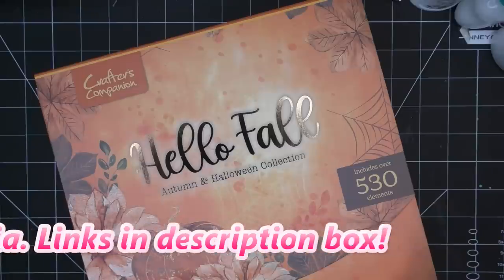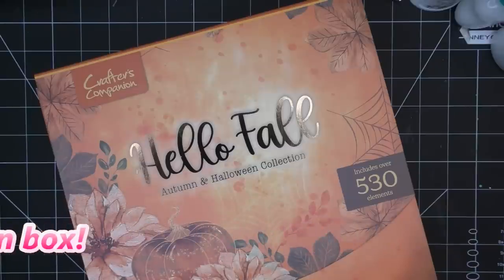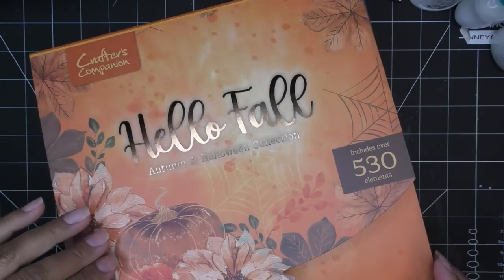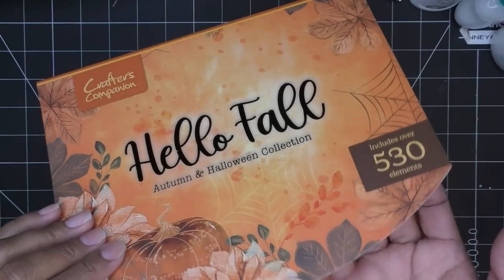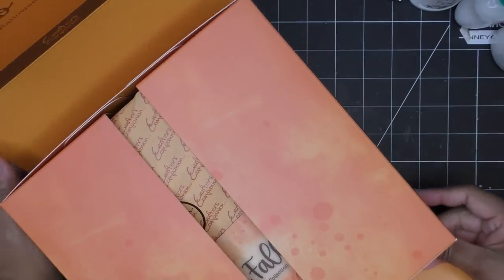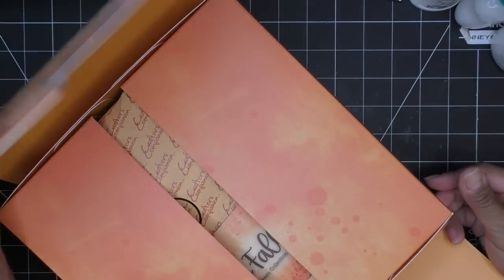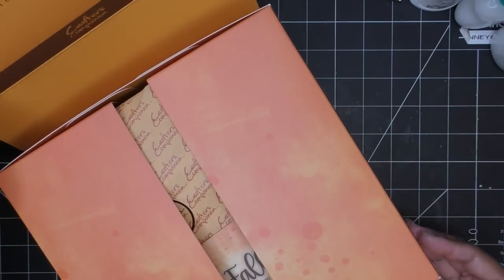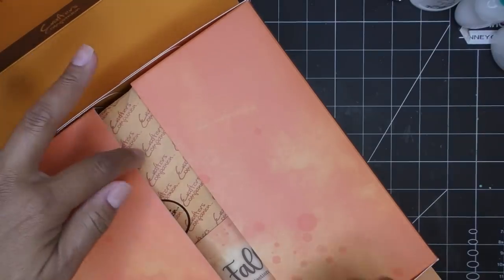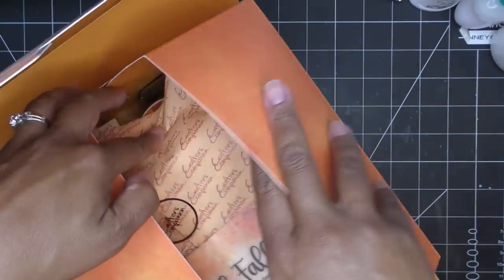If it's still available I'll go ahead and link it in the description box — those will be affiliate links, which means I'll make a small commission for purchases through those links. It says it includes over 530 elements. There's a lot in here and I was really impressed with the thickness — how the box itself feels. It's more of a container than a box. You can open it up and it says 'Hello Fall' on the inside, really cute, and it opens up with a molded look.